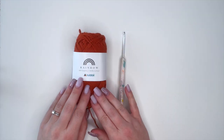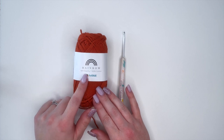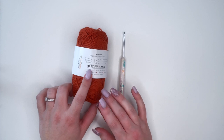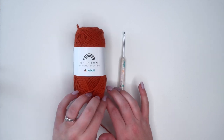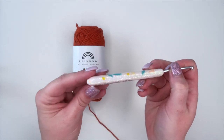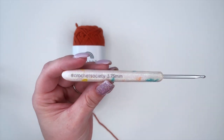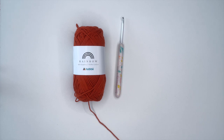For today's tutorial I'm going to be using this rainbow cotton yarn. It's an 8-6 size 2, however it's more like a size 3 comparative to size 3 Paintbox yarn. And to pair with it today I'm just going to be using this 3.75mm crochet hook from Crochet Society. Once we've gathered our supplies we can get started.